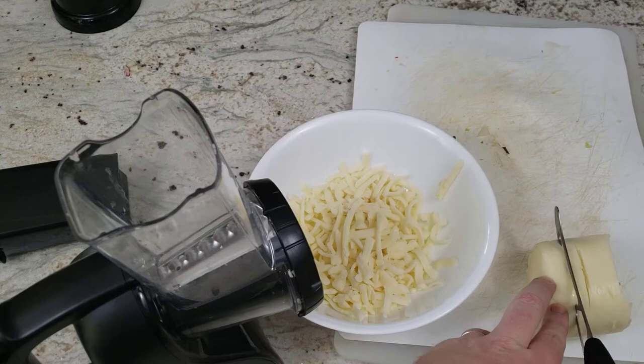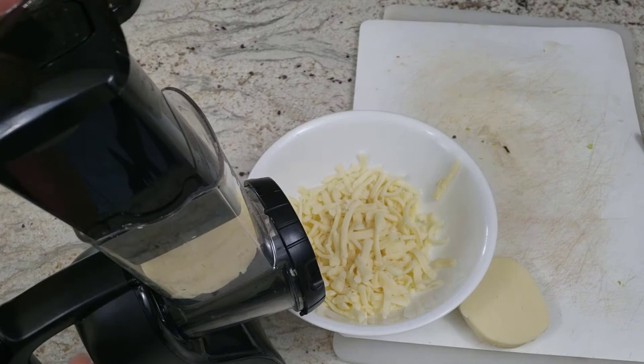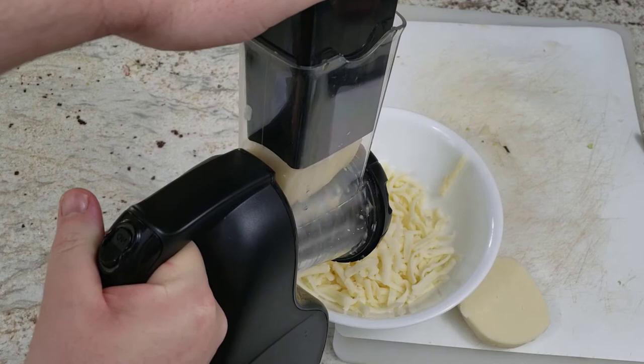Next I want to try some cheese. I had to cut it up to make it fit into the super shredder cone. We're using the black super shredder again, and now we can use the full feeder because it's nice and thick. You can see the shreds from the cheese are a lot larger because I could use the full size of it.